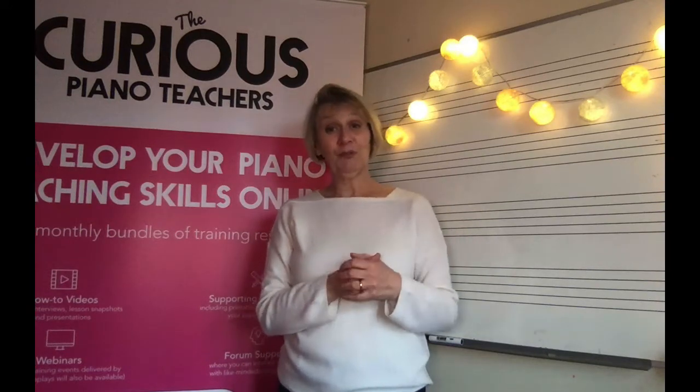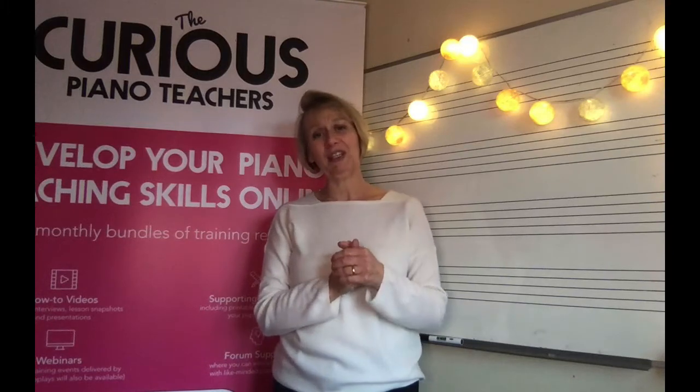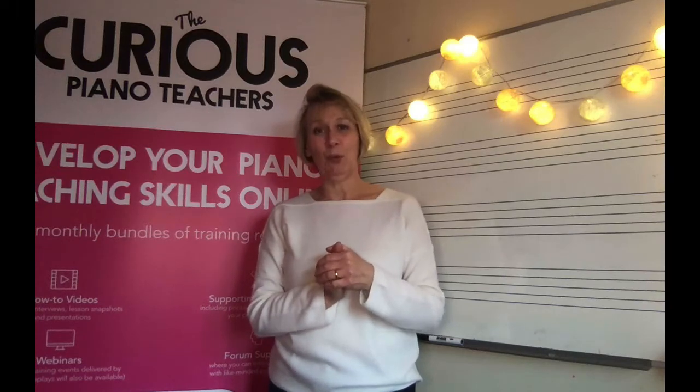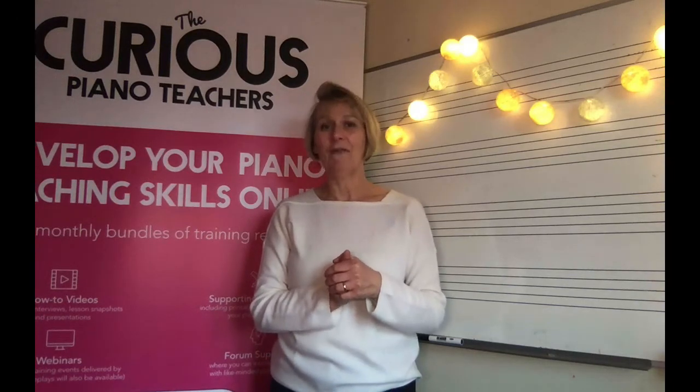We've created a workbook to help you get really clear about all the different principles in our SPARCLES series. If you haven't yet downloaded it, I really recommend that you do. And do join me in the next video — the penultimate video — where I will be discussing L for Landmarks. Hope to see you then. Bye for now.